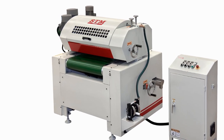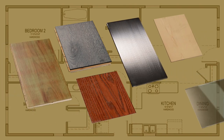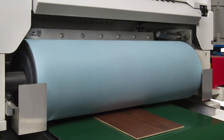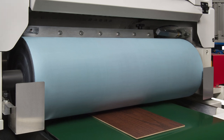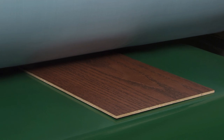Roll coating is an ideal method of applying thin coats of finished material to flat substrates of wood, metal and plastic. The principle of roll coating is ancient, based upon the physics of transferring a layer of coating from the surface of a roller to the surface of a substrate.